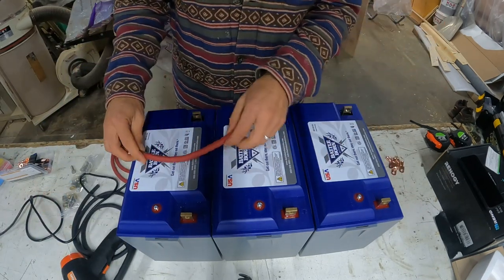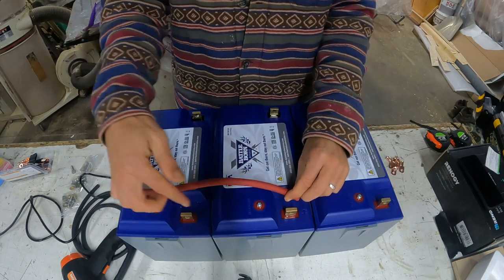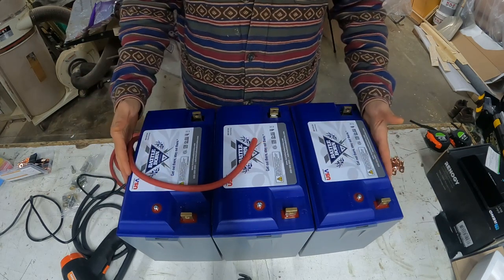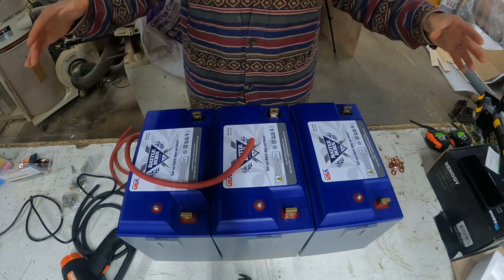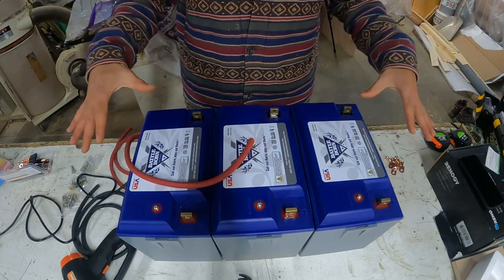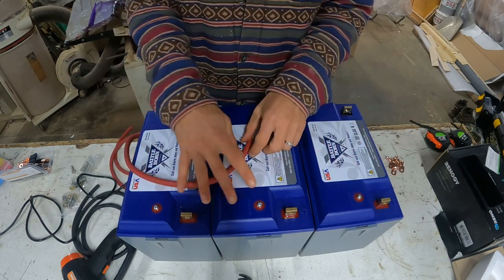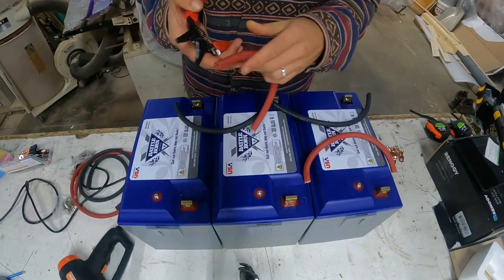The first order of business is cutting each wire. The batteries are going to go like this in the van, so just line your positives up and line your negatives up and make sure you have your configuration ready for your application. Now I'm just going to cut these wires — both black and red.